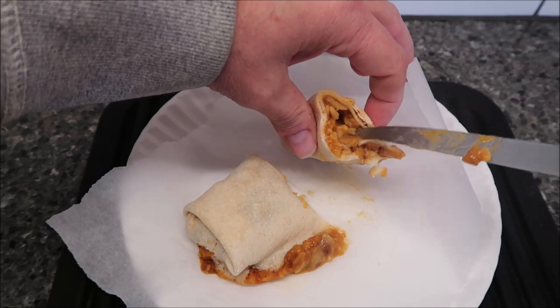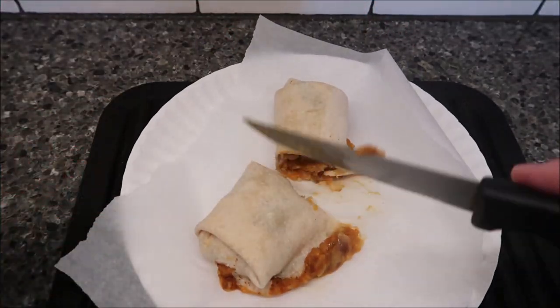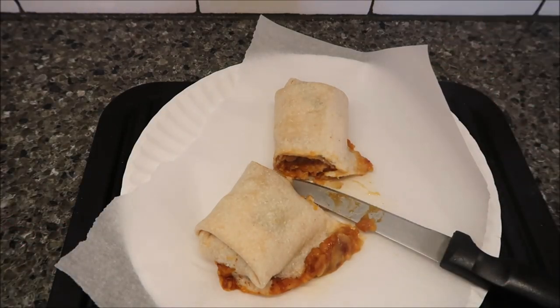I can see the beans, the cheese, and the rice in there. I'm going to cut it into smaller pieces just so I can eat it better for the video — normally I'd just cut it in half and eat it like that. I gave it a minute to cool off and cut it into little squares. I can still see the steam coming up. I'm going to try the center first.